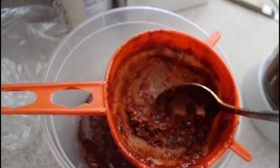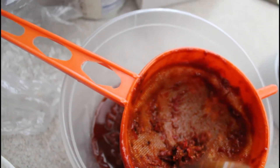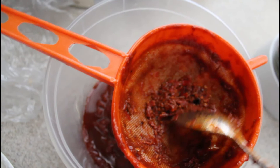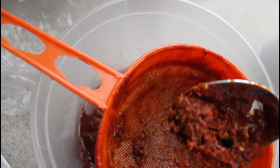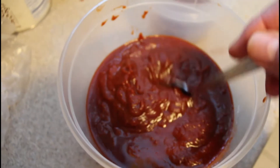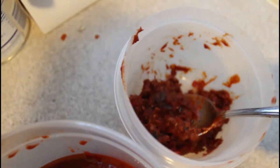In order to get a nice smooth mole, this is why we strain. This is all the fiber coming from the tomatoes and the chili. Now this is just the first scoop — we're going to be doing three more like this. This is my smooth mole sauce and this is all the fiber that was taken out of it.